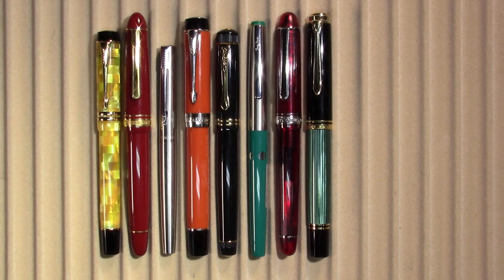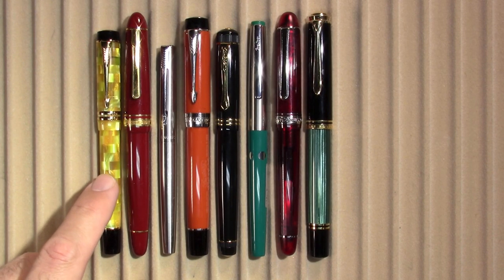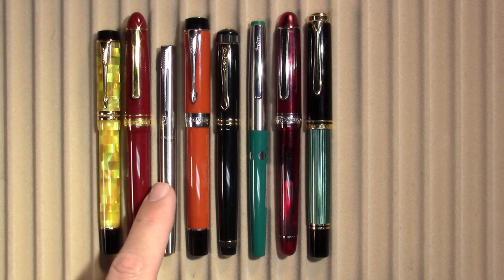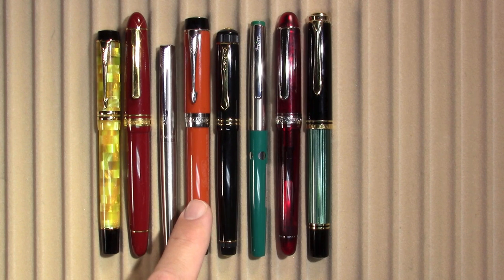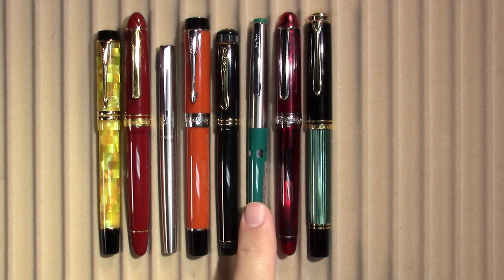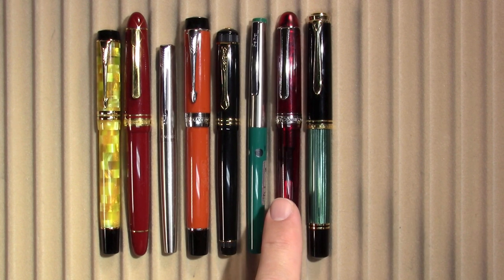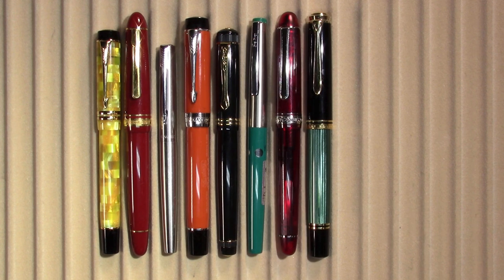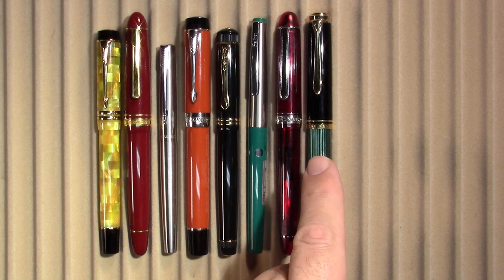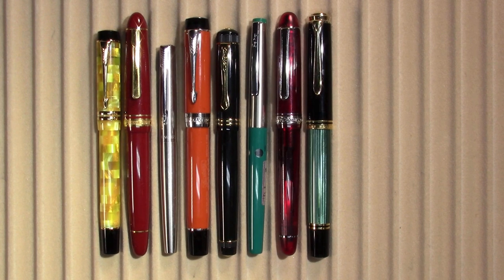These are the pens I have in use this week: a Parker Duofold International with a Citrine finish, a Platinum President, a Parker Jotter, a Parker Duofold, a Kaweco Dia 2, a Geha 705, a Platinum 3776 with the Sheng You finish and a coarse nib, and finally a Pelican M800. So let's see how they write.